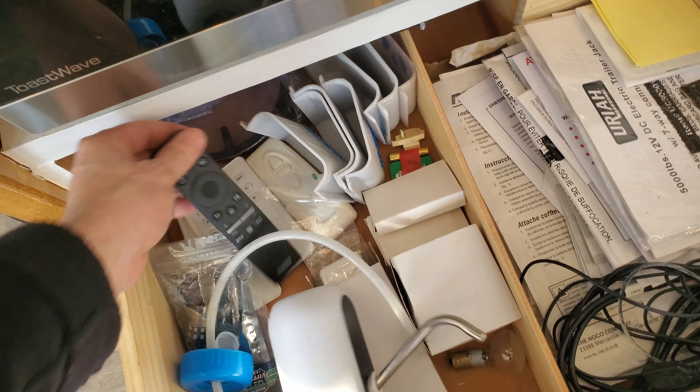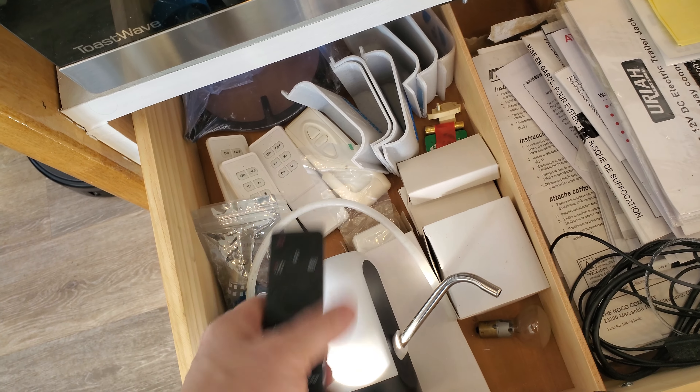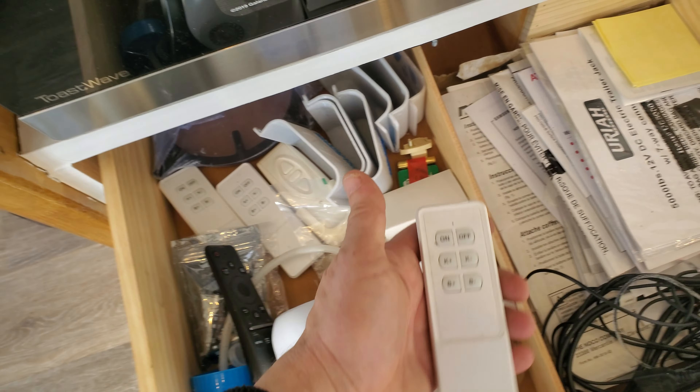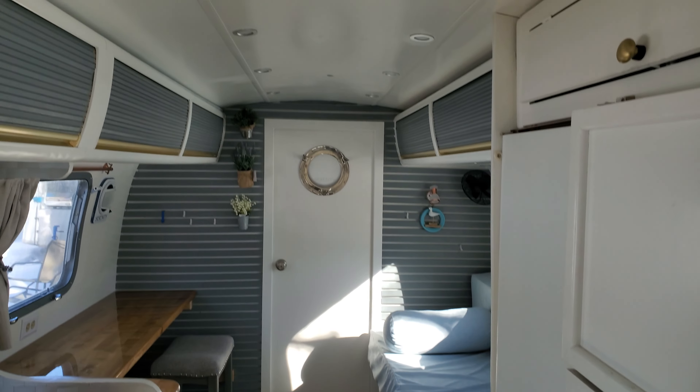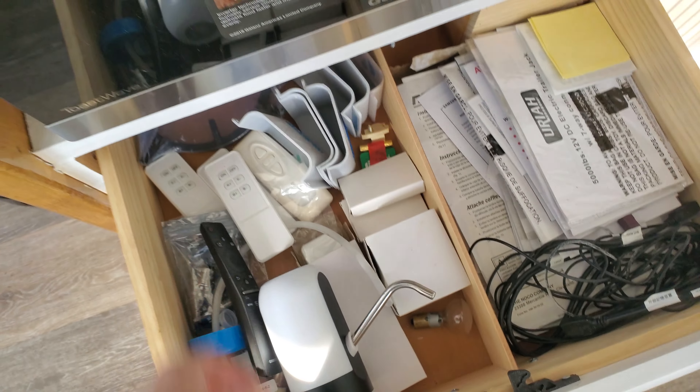There are a lot of remotes, so you can use them however you want. These are the remotes for the lighting system, and there are multiple ones of them. You can dim and change the color temperature however you like.